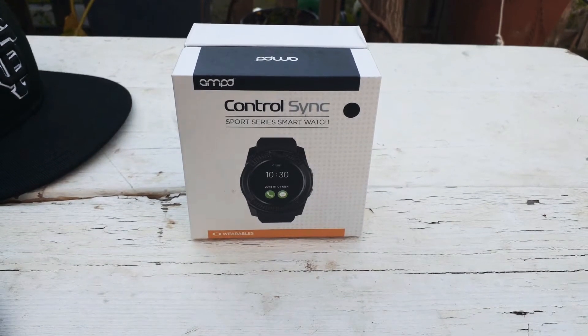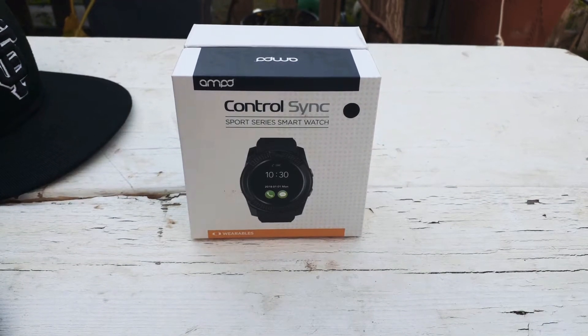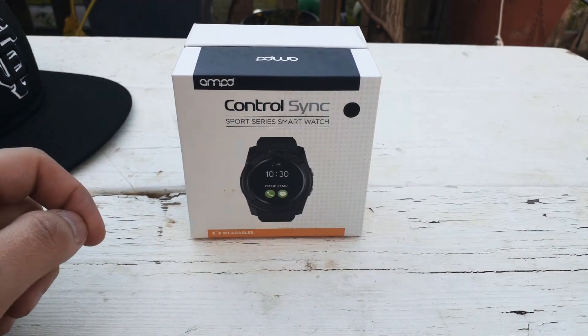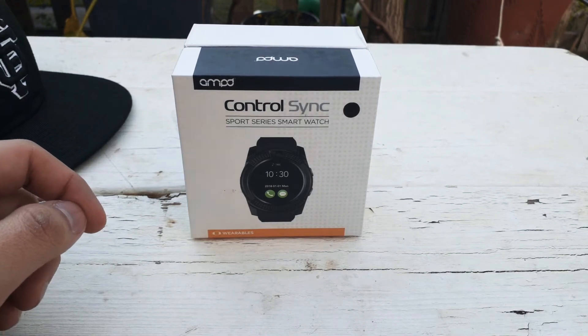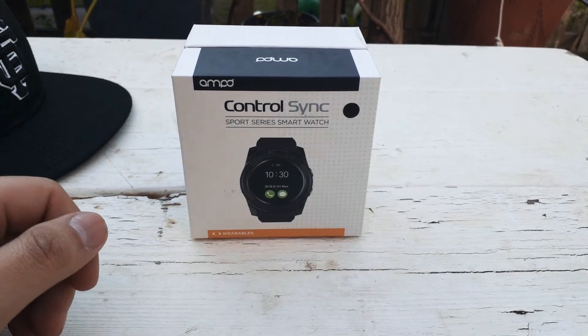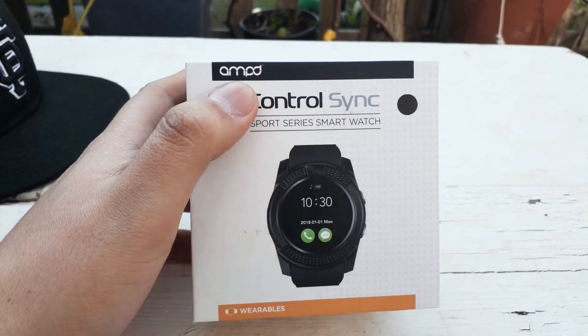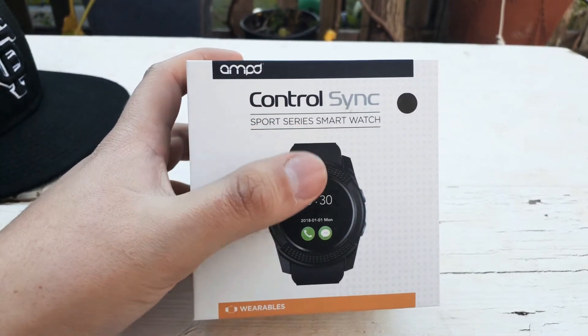Today I came back from Boost Mobile and I got this smartwatch for $45. It actually cost $48 but they discounted it because there were some difficulties — it didn't have a cable. The woman there found the cable for me and discounted it because she wasn't sure if it worked, and I can't really return it. So I got it for $45. I don't know exactly what it says but it looks like it says Ampo Control Sync Sport Series smartwatch.